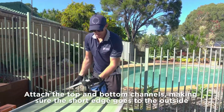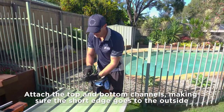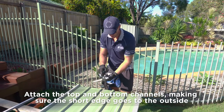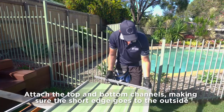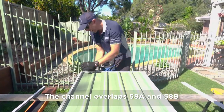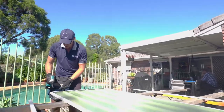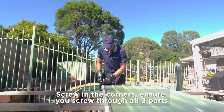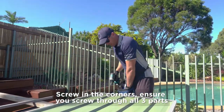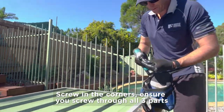Now these — making sure that your small side goes to the outside and your larger side goes in underneath. That just overlaps your 58A and B. When you go to screw this one down, you've got to pick up both channels and the sheet, so just make sure you get all three parts.